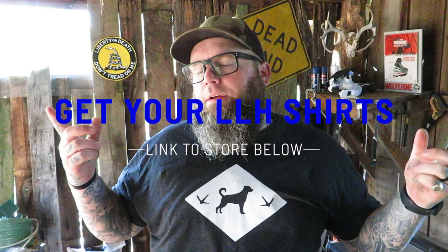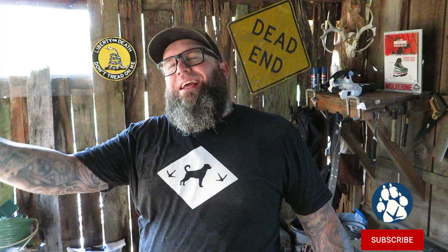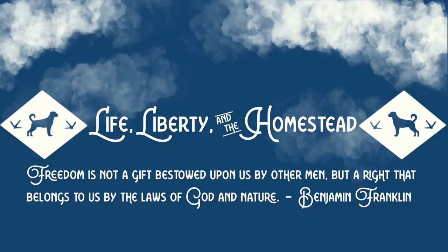Before I let you go — want to get yourself one of these Life Liberty and the Homestead shirts? Links down below. That's gonna be it guys, I hope you enjoyed the video. If you could hit that subscribe button, give me a thumbs up or a thumbs down, give me some wild comments — I love you all and we'll see you on the next video.